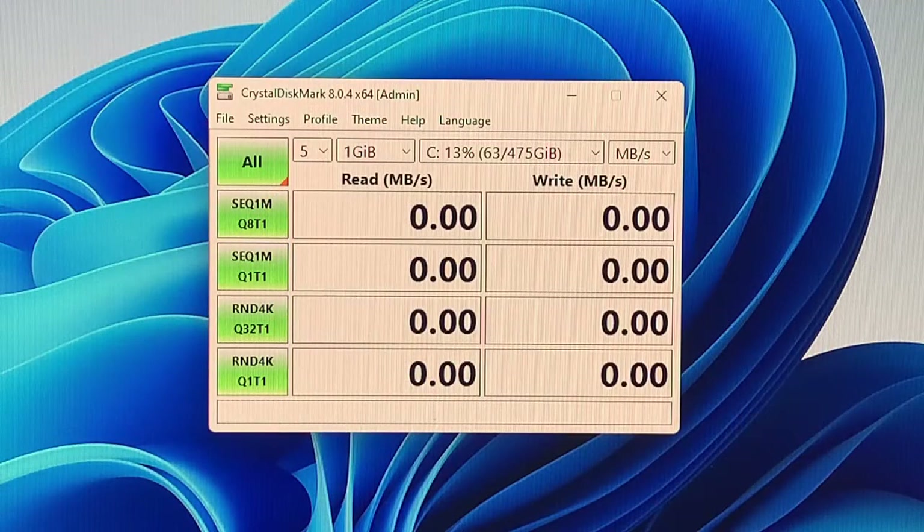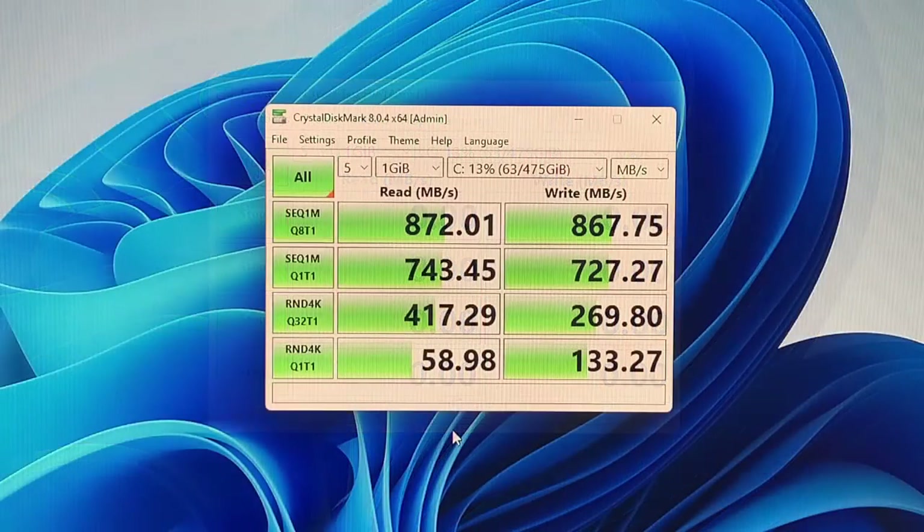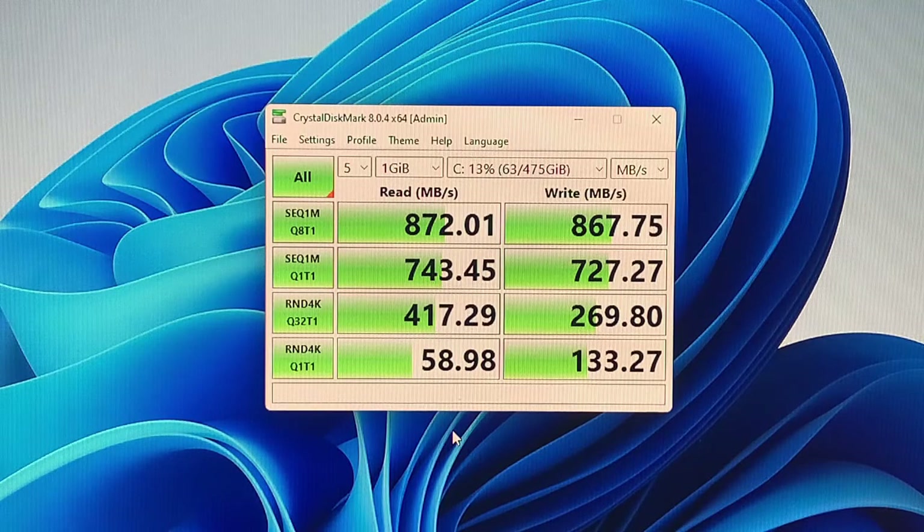Now let's run some benchmarks against the 512GB internal disk using CrystalDiskMark. Here are the results of the reads and writes using the M.2 drive. I'll admit I'm a little disappointed at the speeds, but this may be because it's running PCIe 1x. That said, it's considerably faster than the Raspberry Pi's microSD read/write speeds.